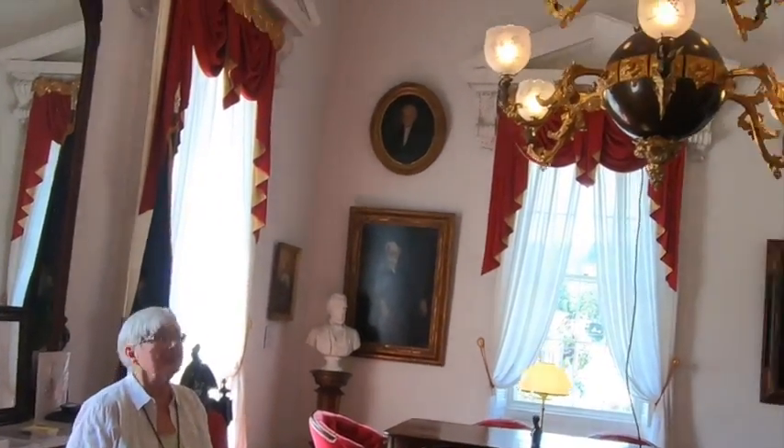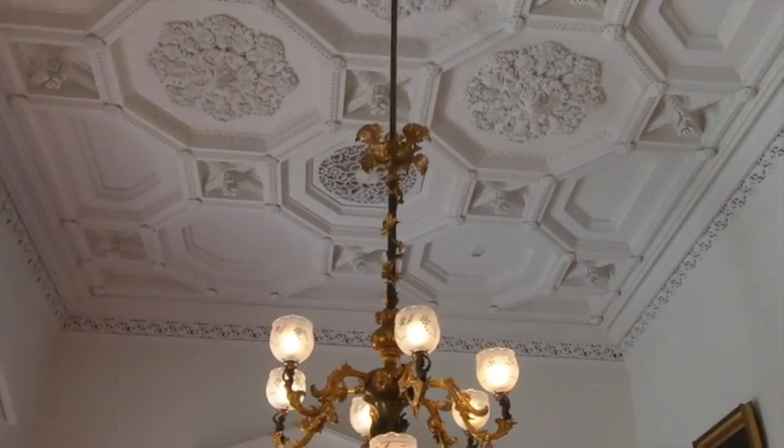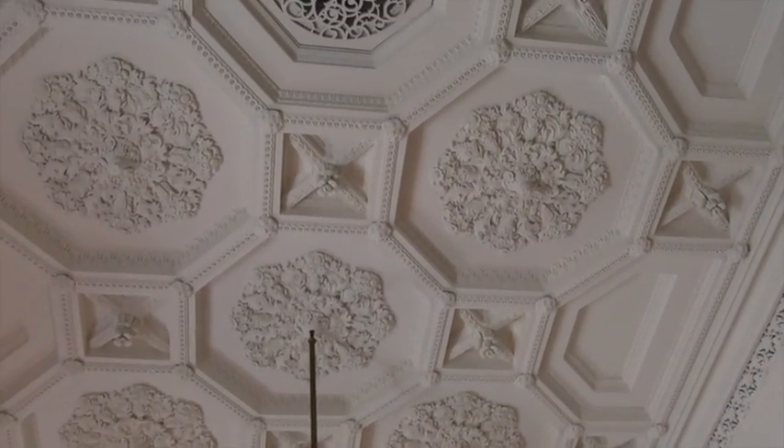Now look at the plasterwork in here. I can't imagine what that looked like when they were burning gasoliers. I wouldn't want to clean them.